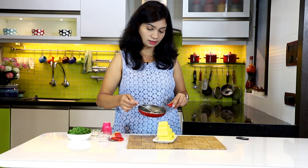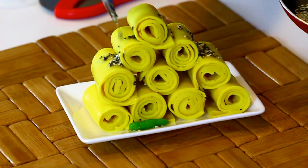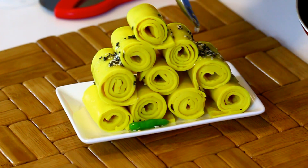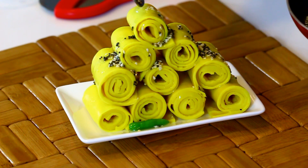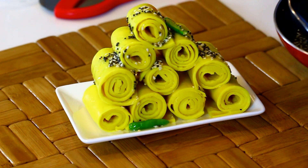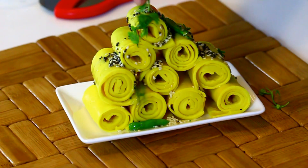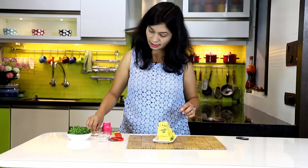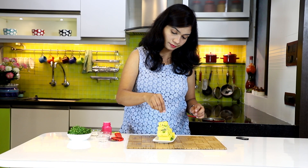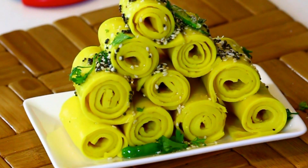Pour the tempering over the rolls. Then garnish with finely chopped coriander leaves and a little bit of shredded coconut. This khandvi is ready in no time — it just takes five minutes to get ready in the microwave.